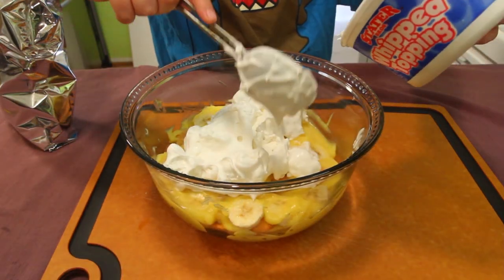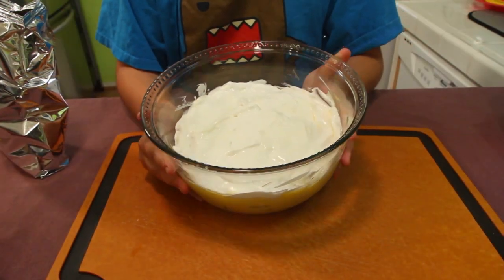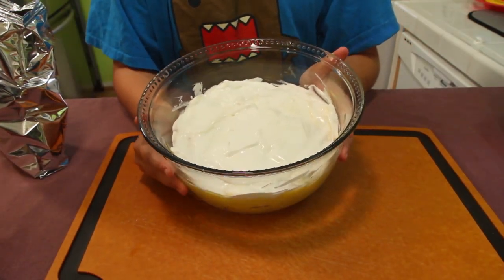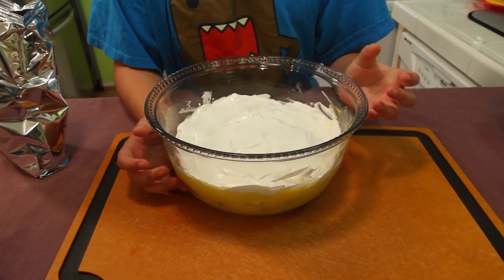Now put all your whipped cream on there and spread it evenly or to your liking. I completely flattened it out and it looks semi perfect. Stick it in the fridge for three hours so it can solidify and become more pudding-like.